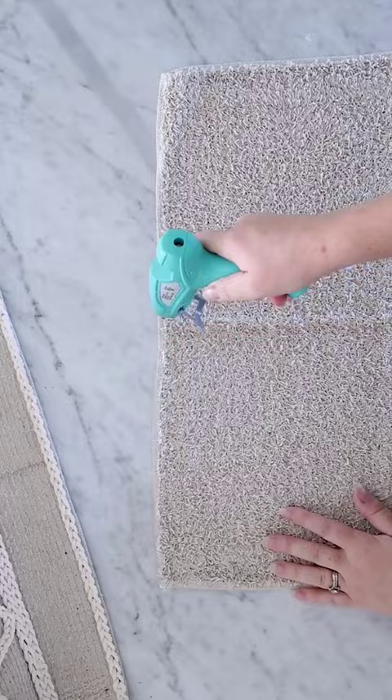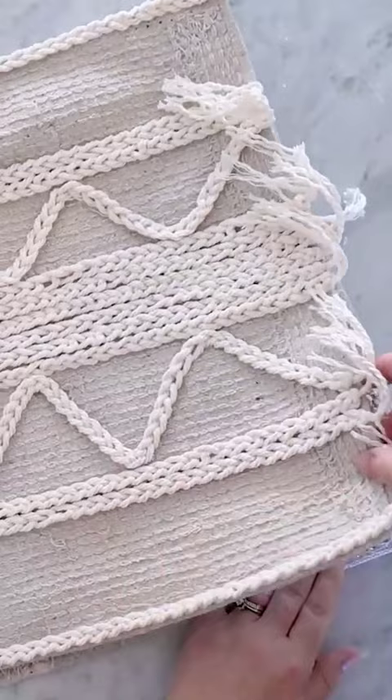I'm gluing the bath mat to another bath mat around the perimeter of the top and sides, leaving the bottom open. Finally I'm stuffing the pillow with fiberfill and then gluing it closed.